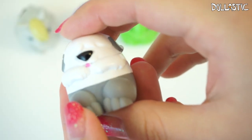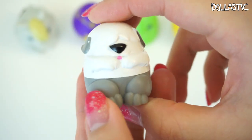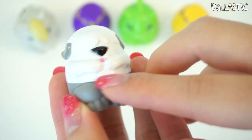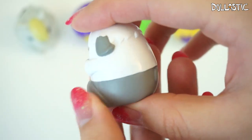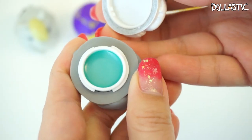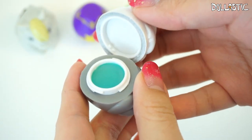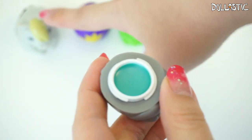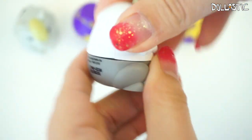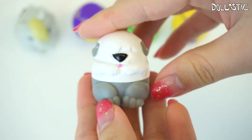Now we move on to the Little Mermaid collection. This right here is Max — if you guys don't remember, Max is Prince Eric's dog. He's just so lovable. Look at the pose he's in; he actually has two of his paws up. He is supposed to be mint scented, but honestly I do not smell any mint — he actually smells pretty similar to peach. Still, I think he's really cute. I'm definitely going to carry these in my purse. This one snaps back in place really nicely too.